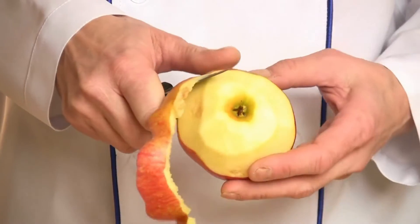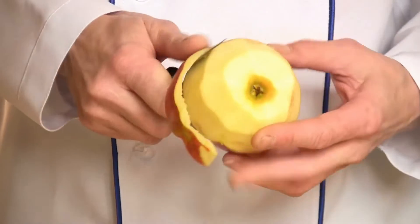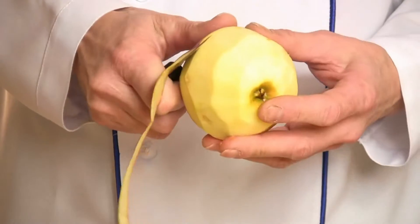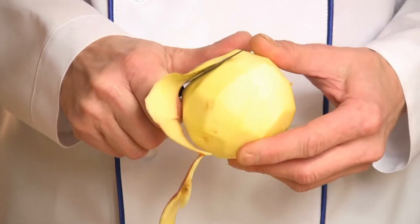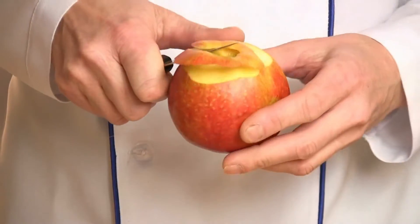Step 1. Heat the oven to 200 degrees Celsius, 180 degrees fan, and gas 6. Cut the apples into quarters and core them. Put into a pan after being cut into bits of about 2 cm, add 20g of sugar and the butter. Cook the apple gently for 10-15 minutes, or until it is well softened.